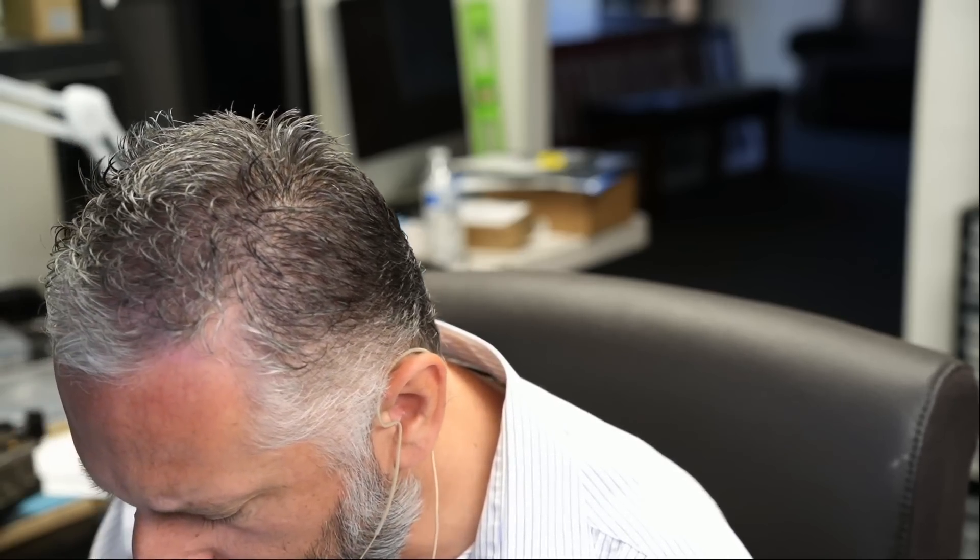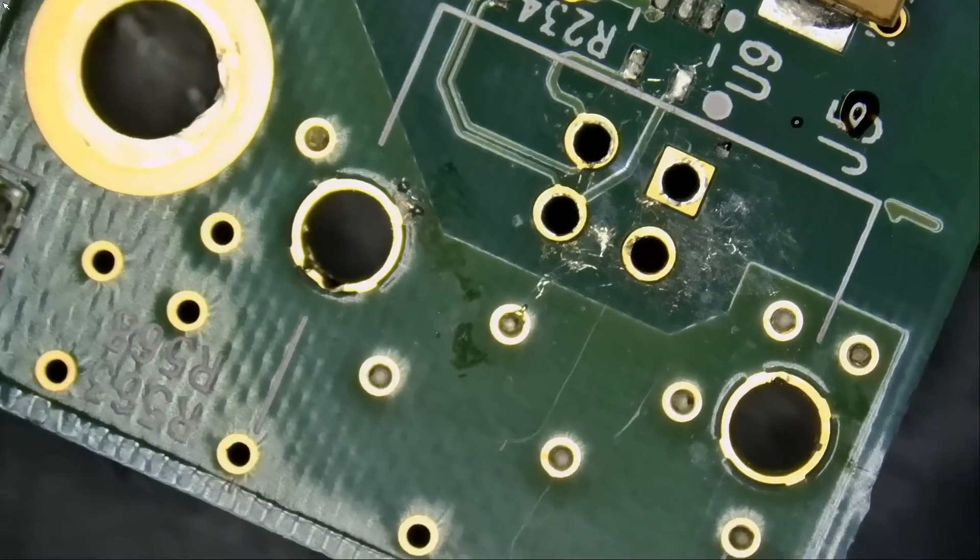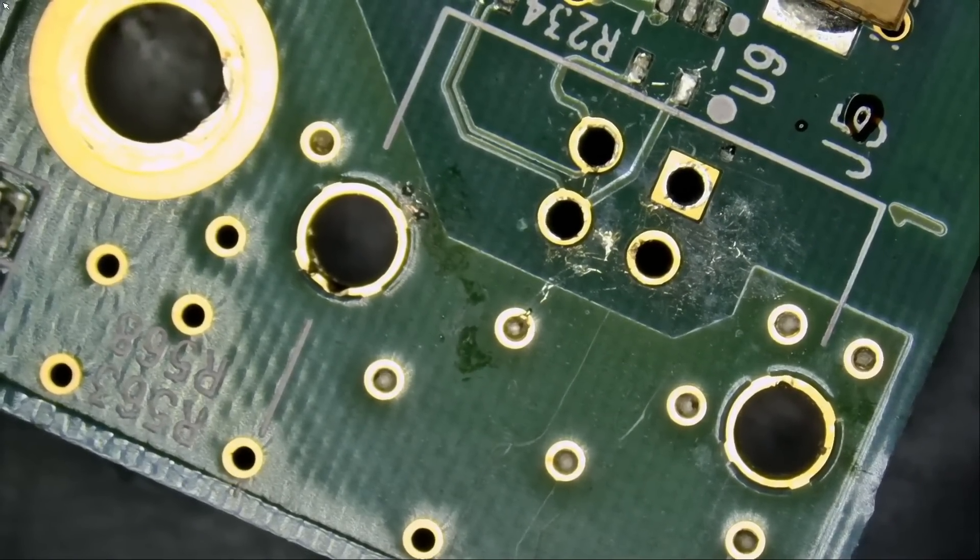I'm going to use this sucker. If you are in the same type of business or doing this as a hobby, you can buy one off our site — very effective and very cheap. It comes with an extra tip in case you damage the original tip. You can see hole one is gone, hole two is gone, and now I'm going to heat up the four holes on the top.